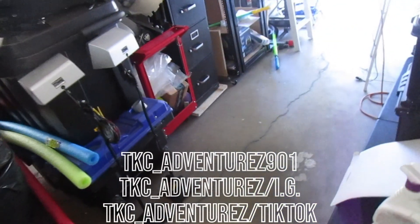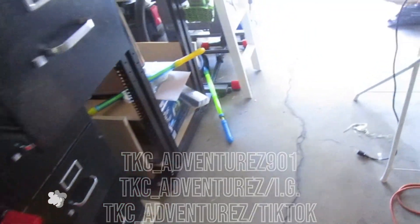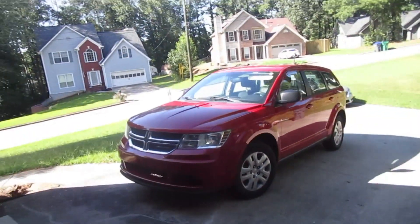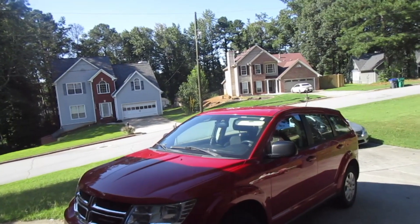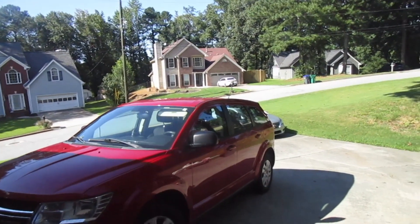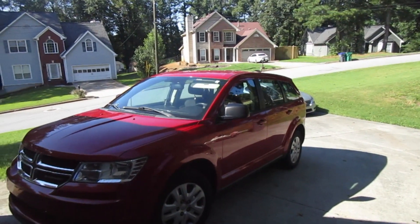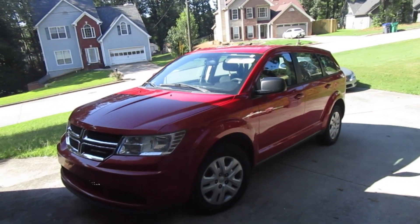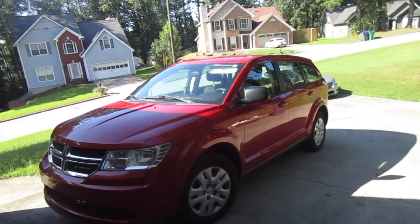What's up cats? It's your boy TKC. Back again with another video of the Dodge Caliber. Out here in this very good 80 degree weather, enjoying a little good fresh breeze. It was raining and hot the last couple weeks, but enjoying this, enjoying the Labor Day weekend.